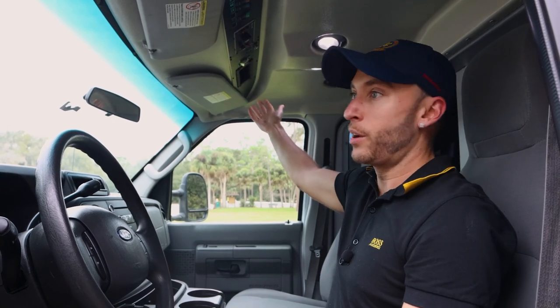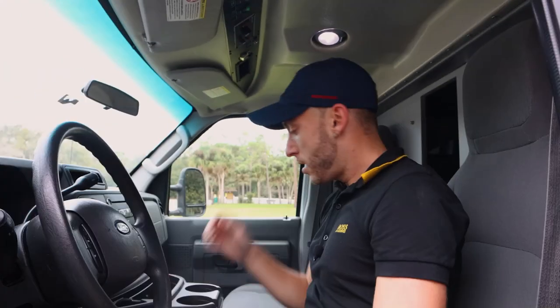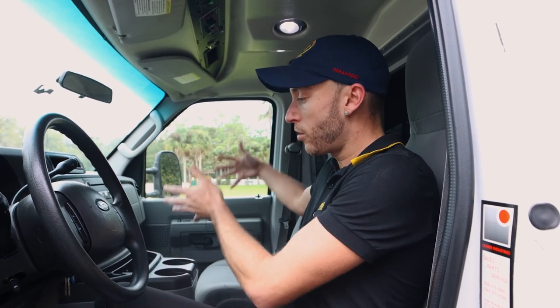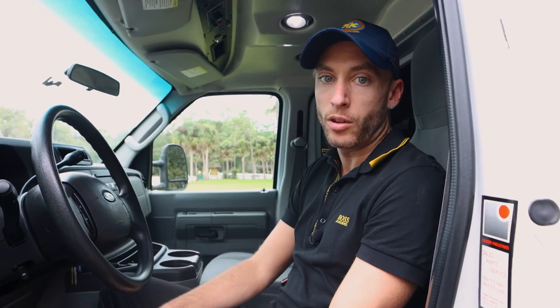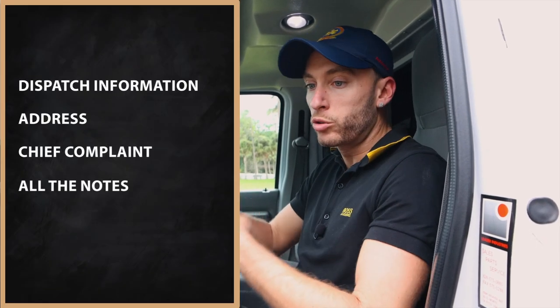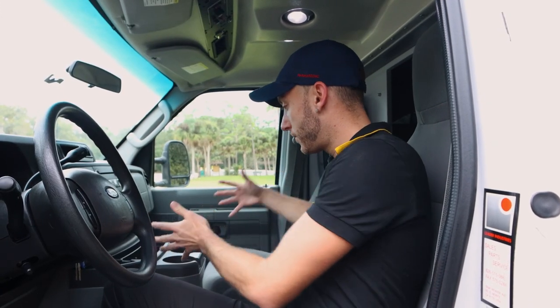There'd be a radio here — obviously a radio in this ambulance — but this would be where your radio would be; you could stick it here. Now, in some ambulances between the seats, there could be something that a lot of services call an MDT. What that basically is, is all of your mobile tracking — it gives you all the information on the call: dispatch information, the address, chief complaint, all the notes from dispatch. There'd be a computer here that would go around this area.